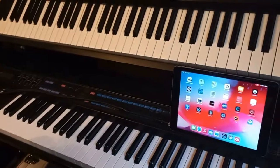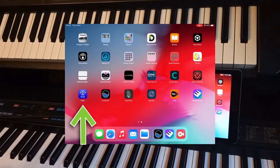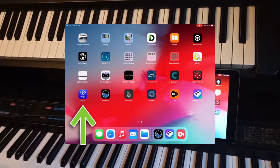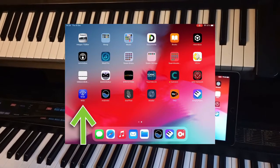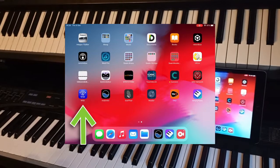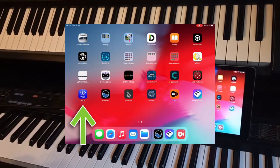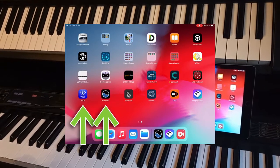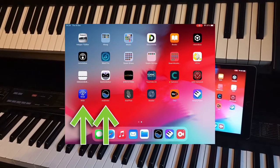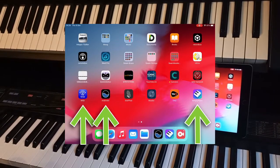Now these are the apps you will need to use. Witty, which is used to upgrade your firmware and to use different settings — already explained in another video made by CME Pro and available on their website. Another app you will need is MIDI MITR, which is needed to connect your Witty device to your iPad, and then Simply Piano in this case.